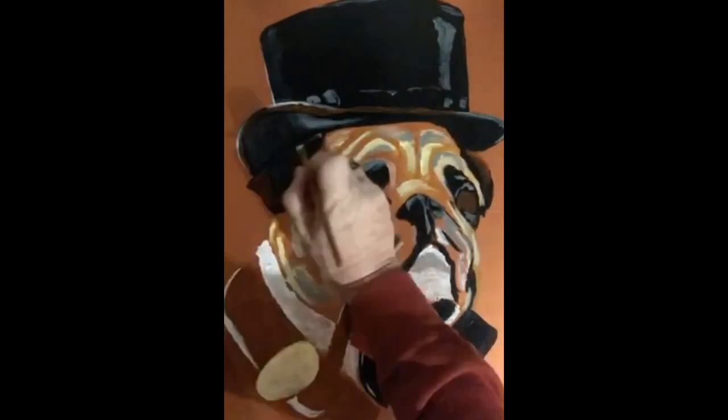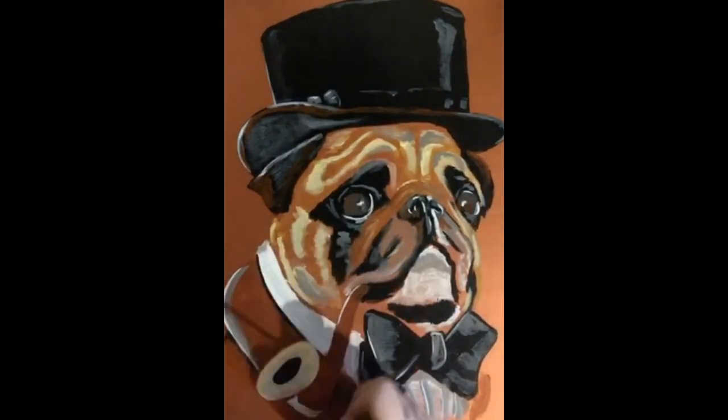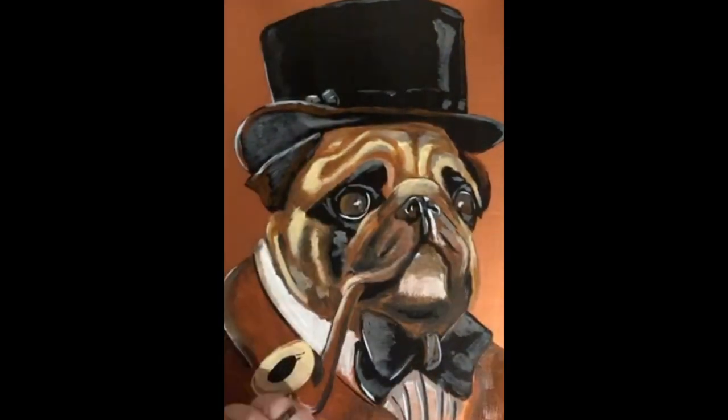Now we start to add shadows and finer details. Then we go back in and finish the pipe, bow tie, and hat. Finally we go back over the highlights with shadows and finer detail.